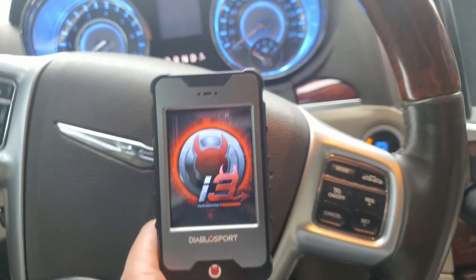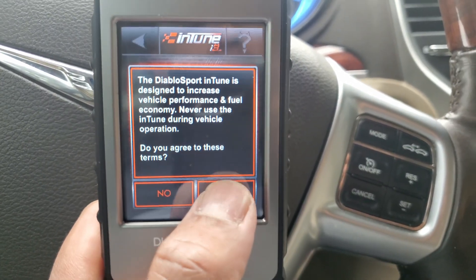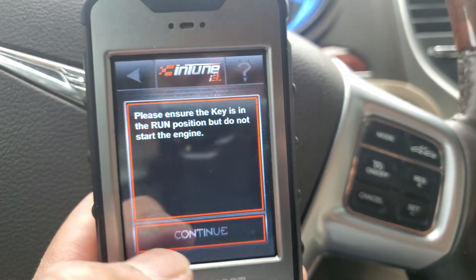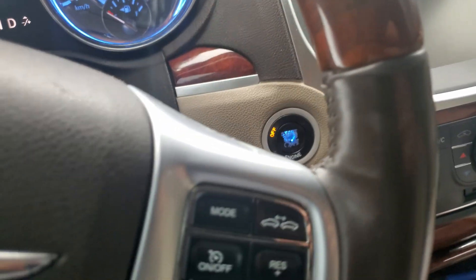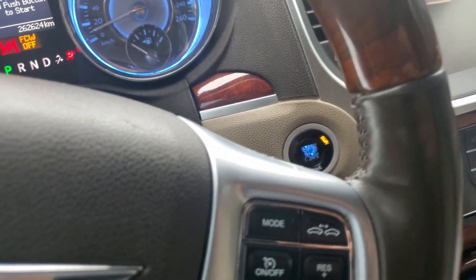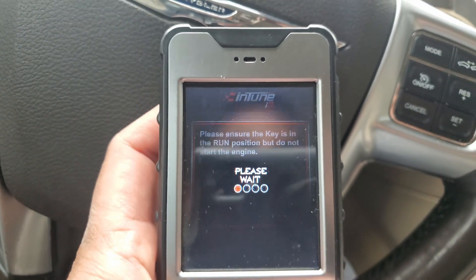Alright, just gotta wait for a bit. Okay, hit yes. Alright, run position. Continue.